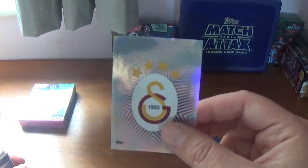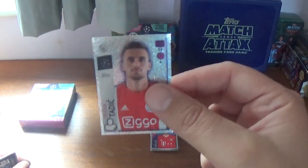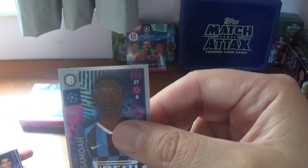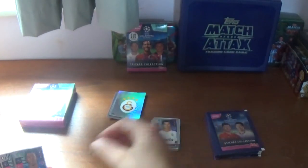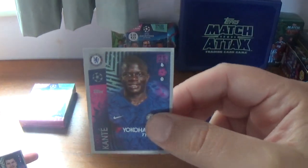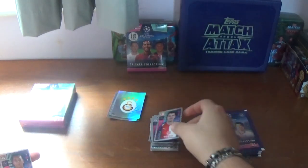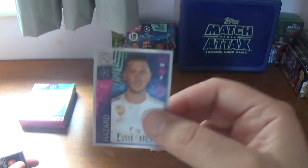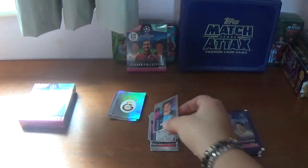Fifth packet starts with the Galatasaray logo, then a shiny for Dusan Tadic of Ajax. And we have: Kwadwo Asamoah of Inter Milan, Carlos Soler of Valencia, Carlos Cuesta of Genk, N'Golo Kante of Chelsea, Ondrej Kudela of Slavia Prague, Kenny Tete of Olympic Lyonnais, Eden Hazard of Real Madrid, and we finish with Matija Mitrovic of Club Bruges.